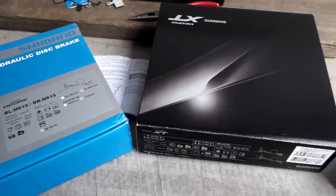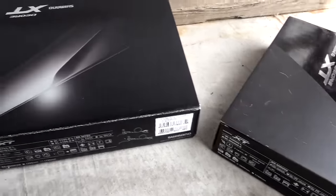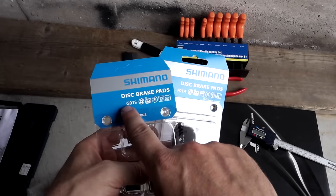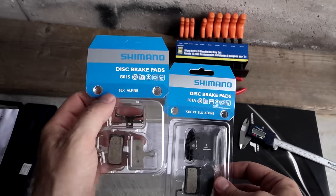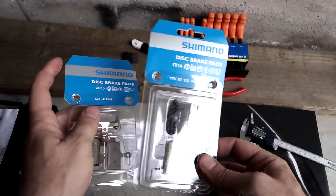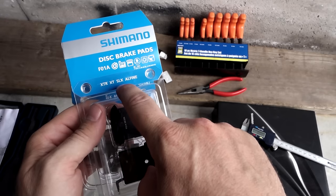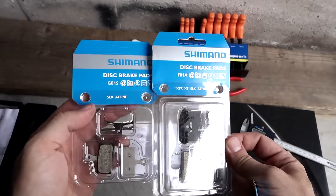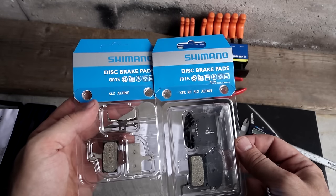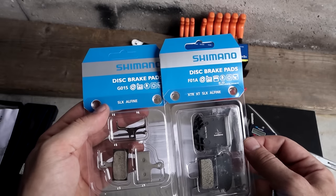Good news is that the previous generation brakes and the current generation brakes from Shimano use the same pads. So G01S is the one mentioned on the Deore, here it says SLX, and then you have F01A for XTR and XT — SLX and Deore are not mentioned but it works just fine on them. Any one of these brake pads works with any current or previous generation Shimano brake.